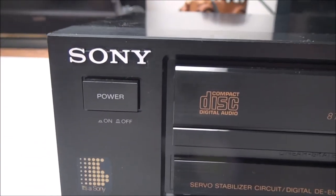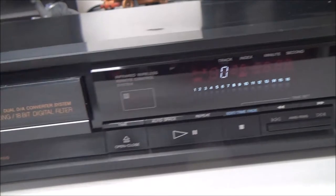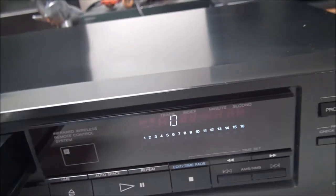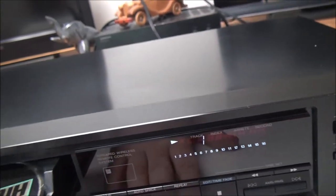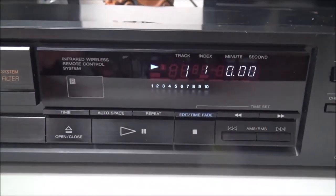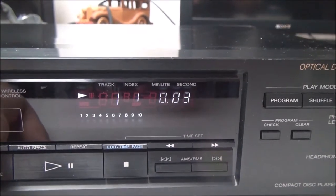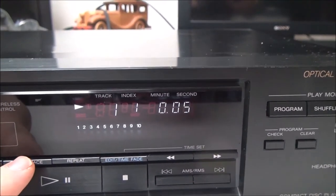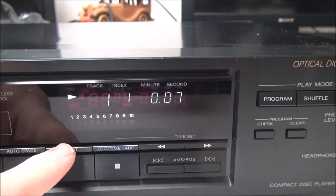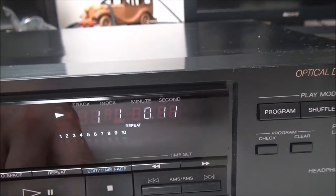On the front panel you've got a power button right there, you can adjust how the time is displayed and I'll show you that real quick. So you can see that it changes how it shows it.